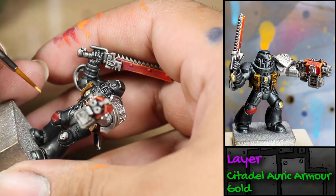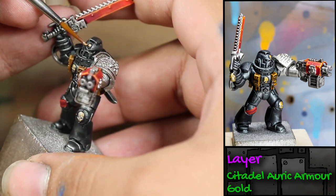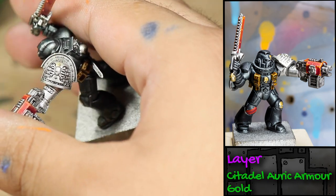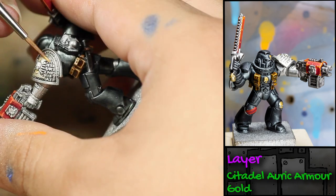Next, I picked out all of his skull decorations with some Games Workshop Auric Armour Gold. This is a very nice gold paint, but it takes many thin coats to get a nice luster.